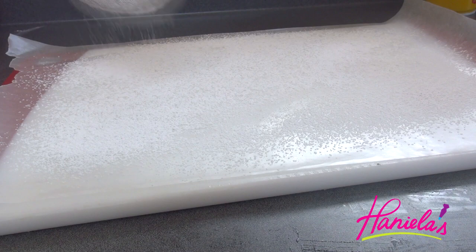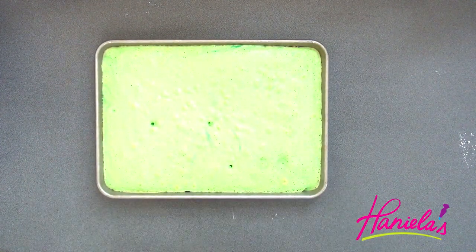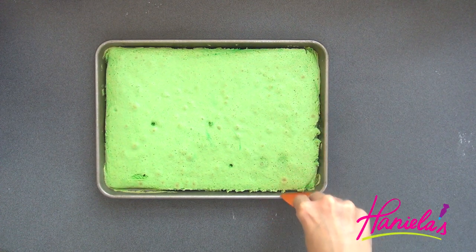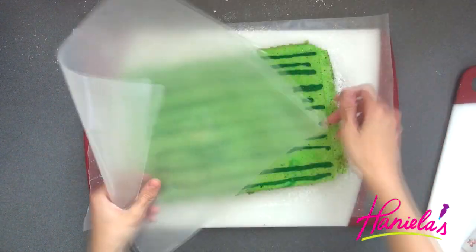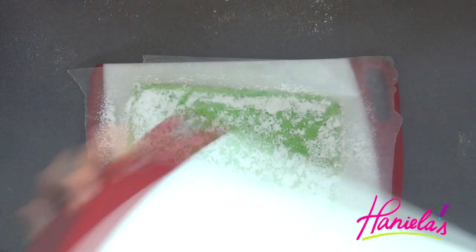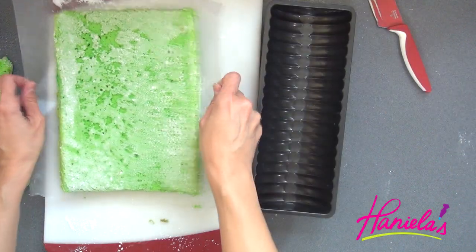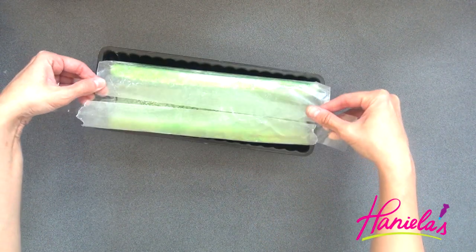While it's baking, prepare your work surface. Line it with wax paper and dust it with powdered sugar. Run a small spatula along the edges to release the cake, then invert it onto the wax paper dusted with powdered sugar. Peel off the parchment paper and flip it again so the pattern is on the bottom. Trim the ends a little so it fits nicely into the cake pan, stick it in, let it cool, and tape the ends shut so it shapes nicely.